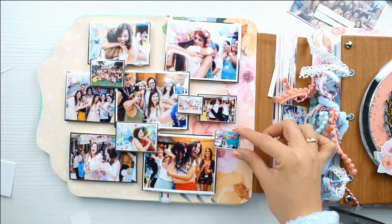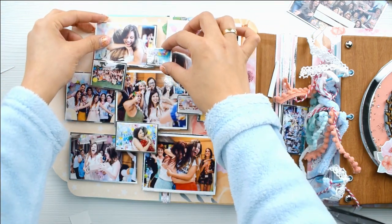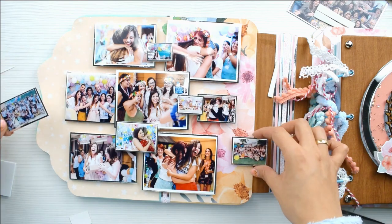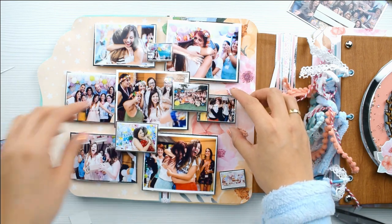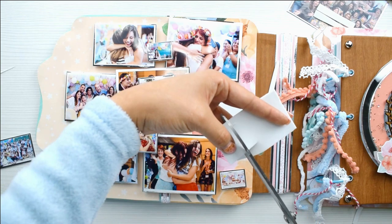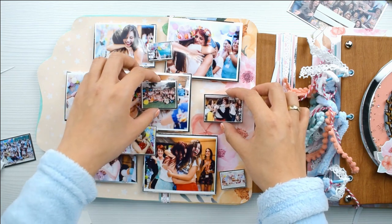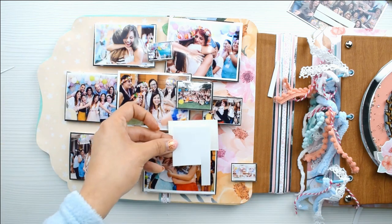La mayoría de las veces solo pongo una goma eva, pero aquí me volví loca y puse 2 y 3. Más o menos donde yo vaya viendo, voy haciendo como el collage. Yo quería que hubiera muchas fotos en esta página. Ciertamente podéis poner 3 o 4 fotitos y luego poner decoración con daicas, papeles y demás. Pero yo quería que fuera una hoja con muchísimo sentimiento. Al final lo que hice fue poner las grandes de base y las pequeñitas las monté encima en lugares estratégicos.